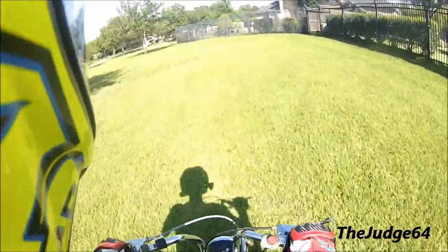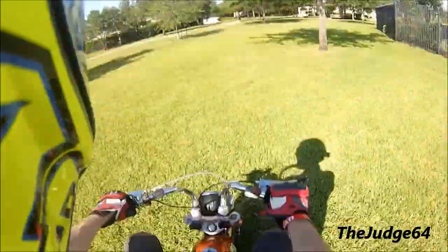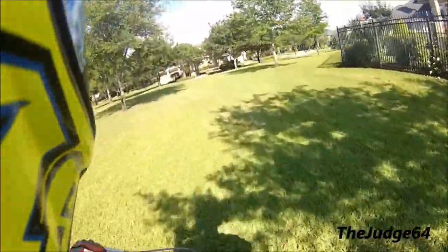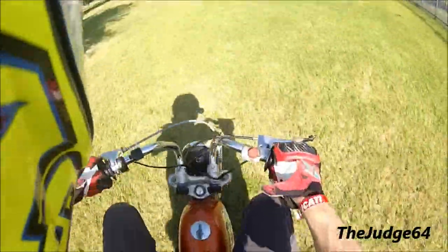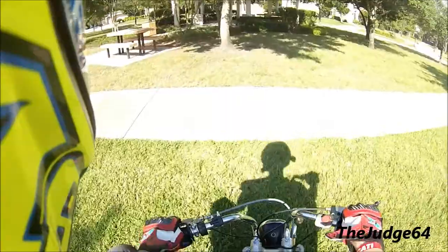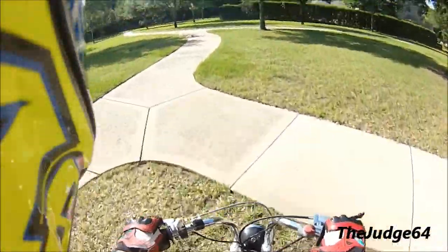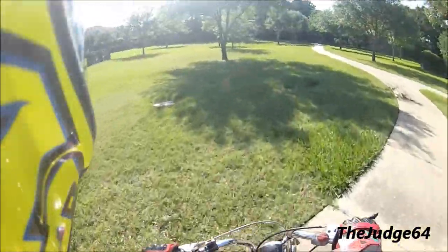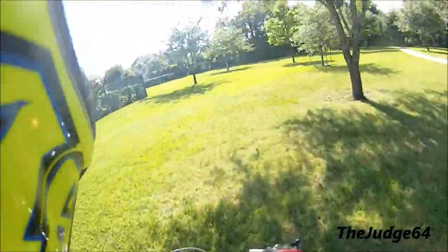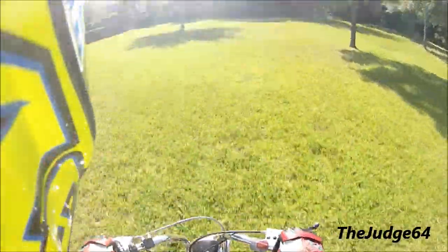It's pretty bumpy out here. I'm more comfortable doing wheelies on grass because if I drop it, it's not as big a deal. I was definitely in too high of a gear there. Allergies are killing me, so playing in the grass probably isn't the best idea.